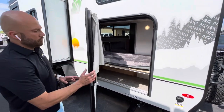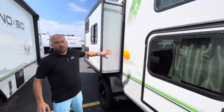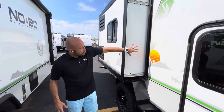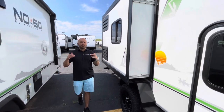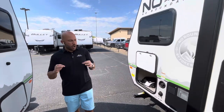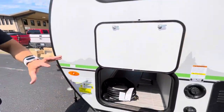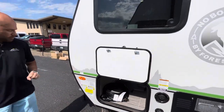This camper is going to offer one slide. It is a narrow slide, but it's going to give you a lot of extra interior space. They use this type of slide to help keep that weight down. This camper is less than 3,500 pounds dry and less than 22 feet overall length. There's also pass-through storage that you have access to from both sides of the camper.